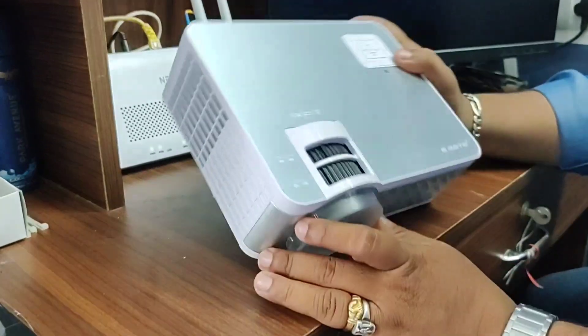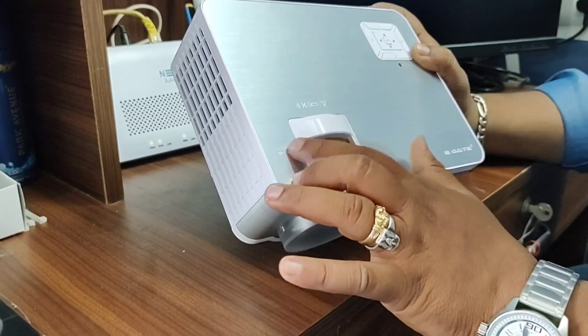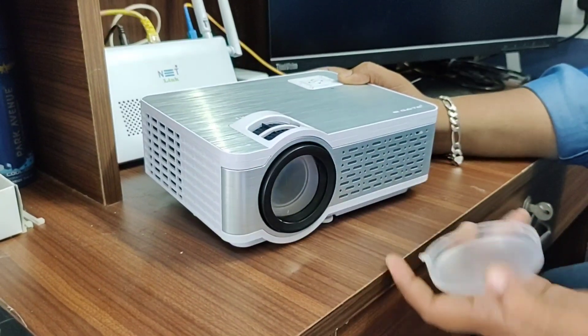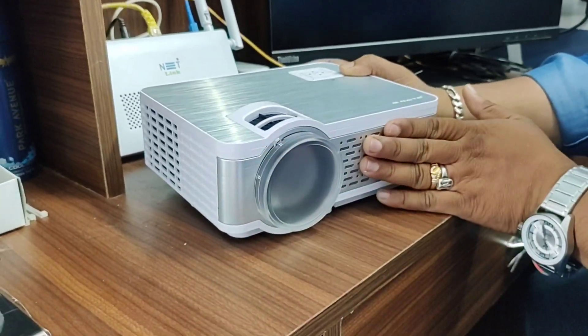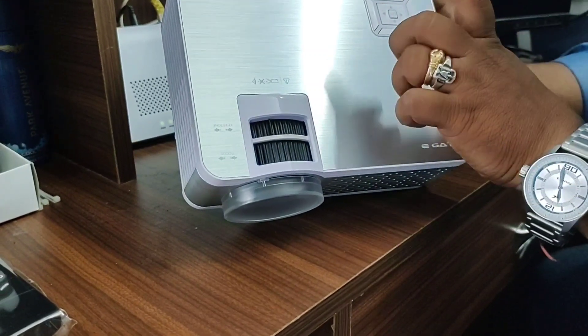If you look at this, you can use the tuners and focus on the keystones. There are options like on/off buttons, back buttons, and signal source.